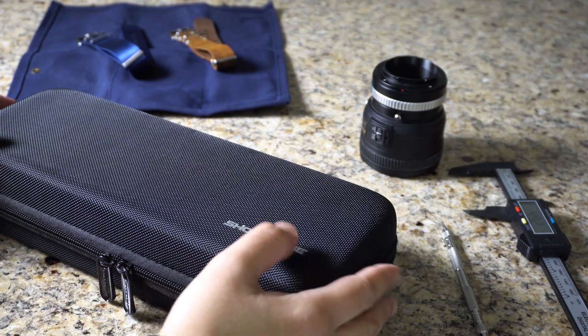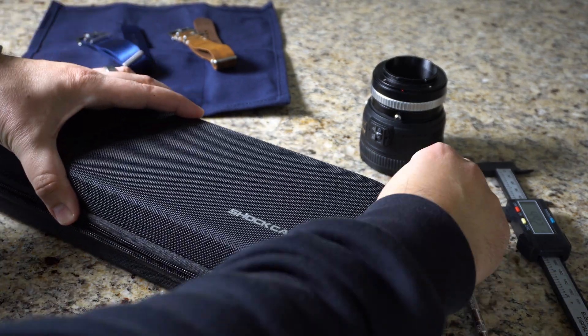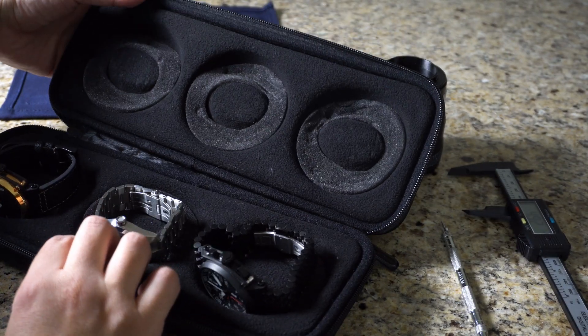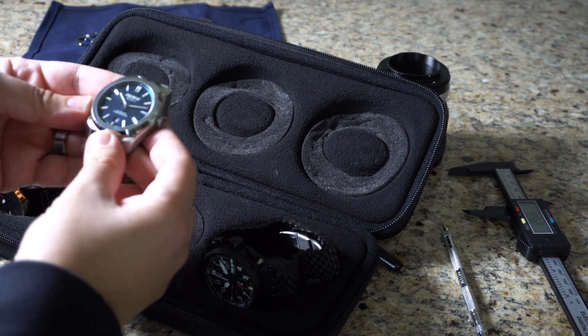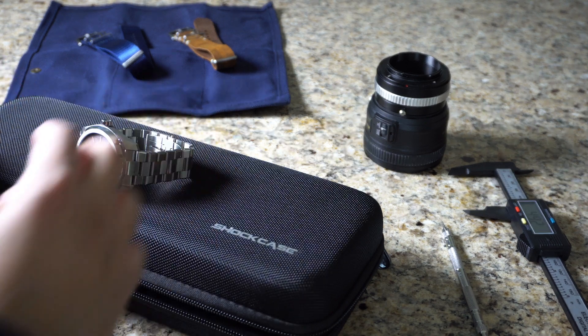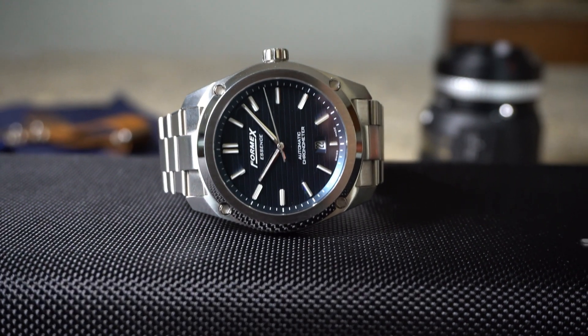Formix is a Swiss watch manufacturer with 20 years of watchmaking history. They have developed over 40 in-house watch collections and hold two unique patented features. The Essence was introduced via Kickstarter back in September 2018, and they went over their original pledge goal by 321,000 Swiss francs.